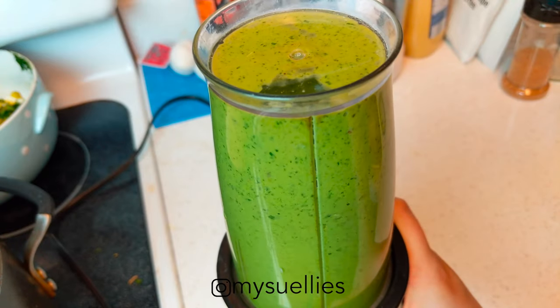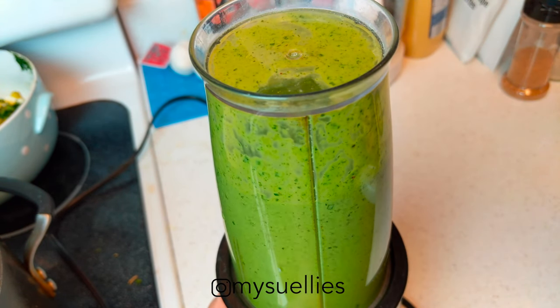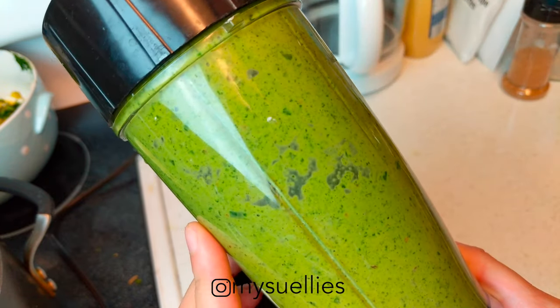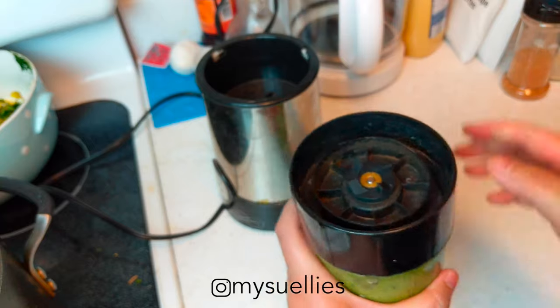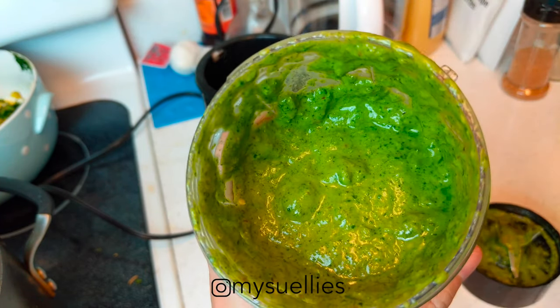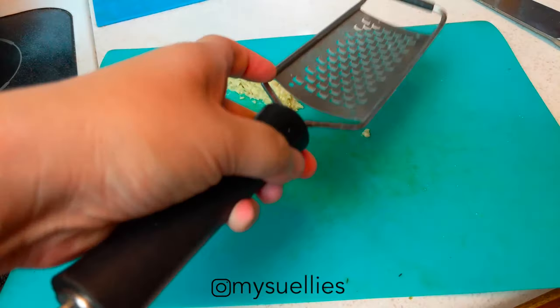You'll be so happy that you have the sauce ready to go. Look how green that is — it just looks so appetizing. You can also mix it with sour cream, mix it with mayonnaise, or put it in your tacos. So there's my chimichurri.